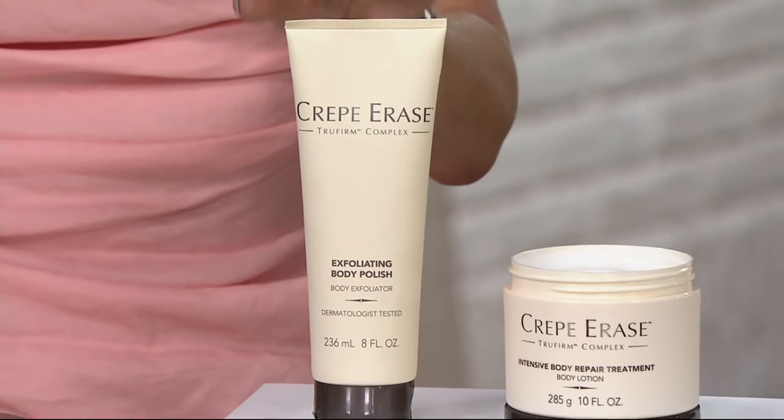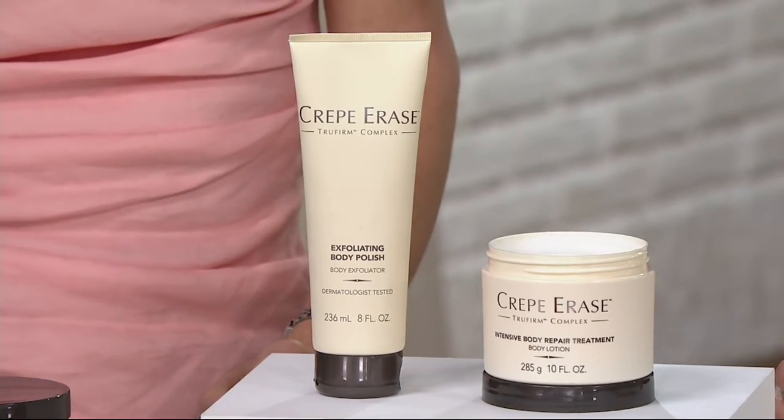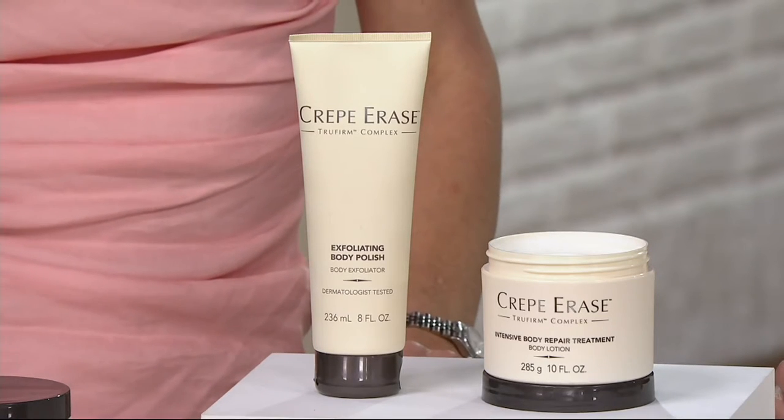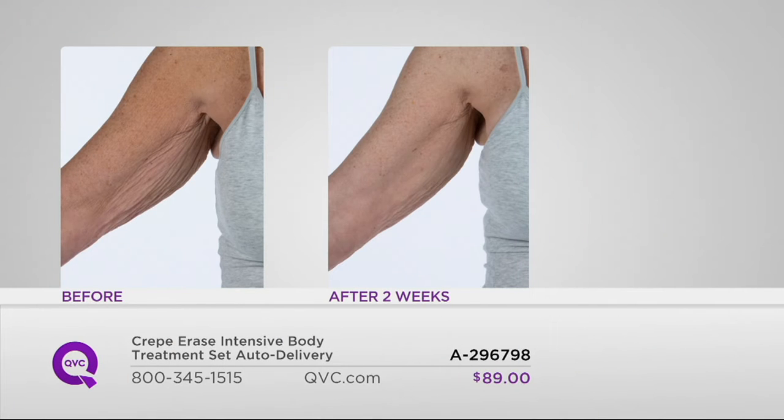What this does is it targets crepey skin and treats it. We like to put our money where our mouth is, so let's take a look at some before and afters. It's amazing — immediately after one application, the skin looks smoother. You can see on the before shot the skin lacks hydration, but immediately after, the skin looks smoother. This is using the exfoliator in the shower and then the Crepe Erase Intensive Treatment after.